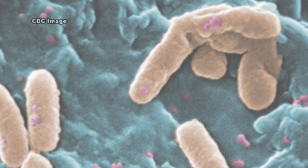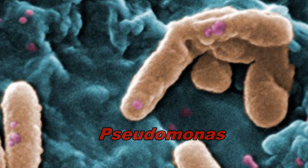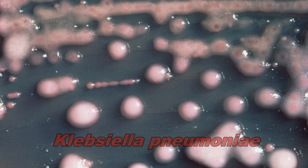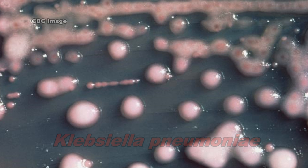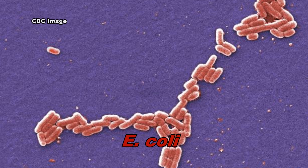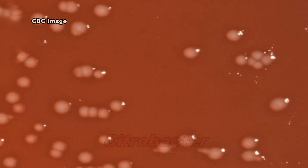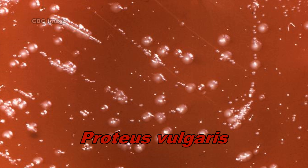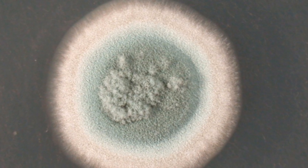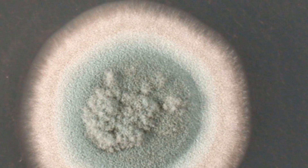One of the most commonly isolated types of bacteria is Pseudomonas. Other types of bacteria that have been identified include the following, among others. Fungal contamination is also a concern, and these fungal contaminants may include various types among others.